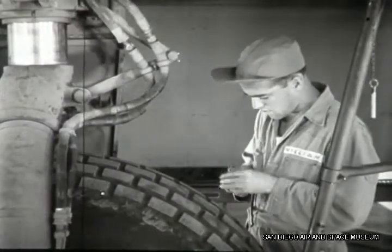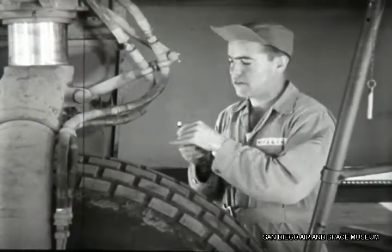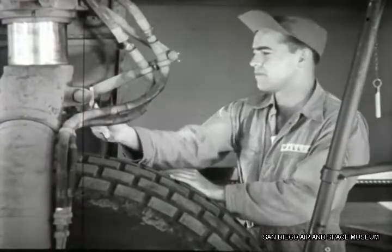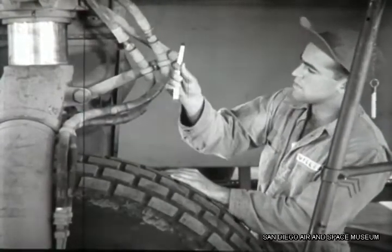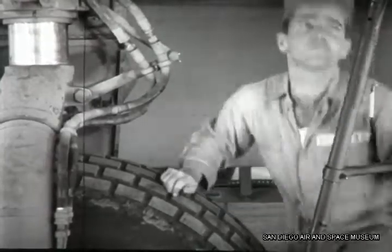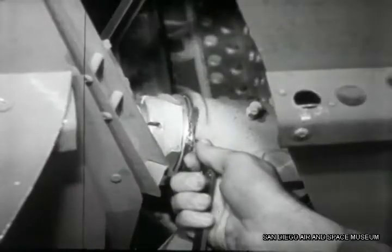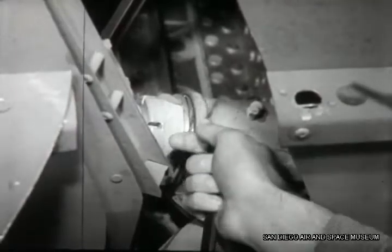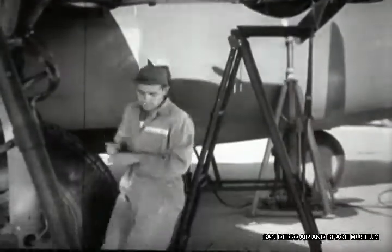Williams has it comparatively easy on the main landing gear — only he has two struts to inspect instead of one. First he checks the condition of the scissors and makes sure there is neither clearance nor binding. Then he takes the clearance between the drag link and the wing fitting, and that's another inspection out of the way.